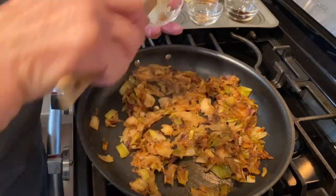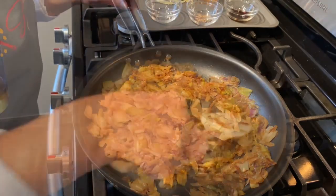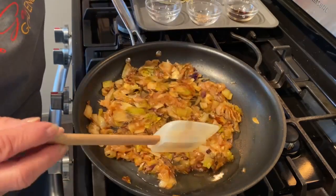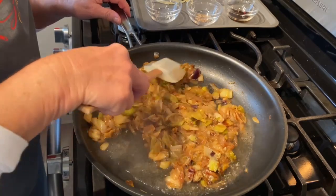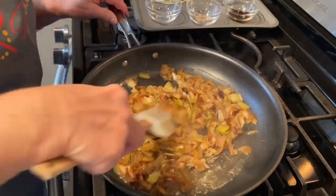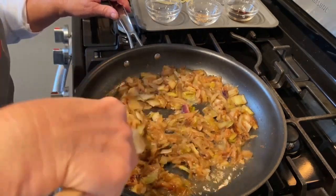Now we're going to add some garlic and cook it about another 30 seconds or so. Then we're going to deglaze with about a half a cup of dry vermouth. You could use white wine if you'd like — a dry white wine like a sauvignon blanc or a pinot grigio. Because I used a non-stick pan, we don't have very much to scrape off, but the vermouth gives it a really rich flavor.